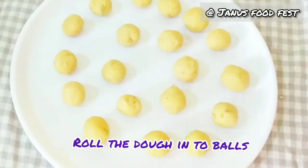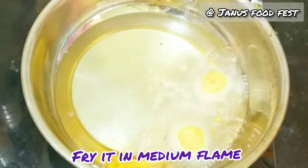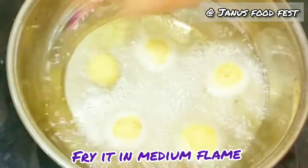Add the balls of this size. Add the bowl. Add the oil heat. Add the bowl on medium flame.